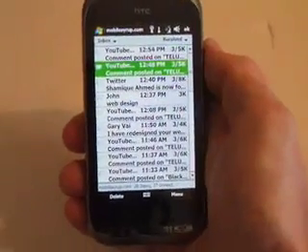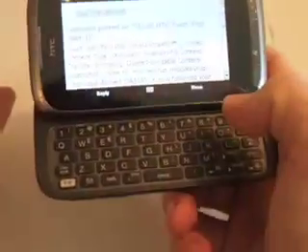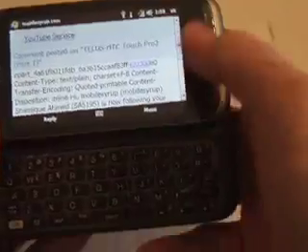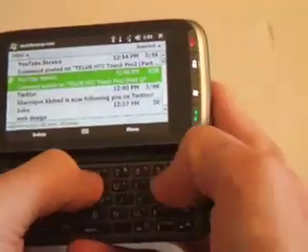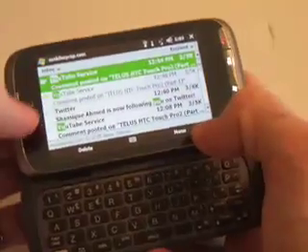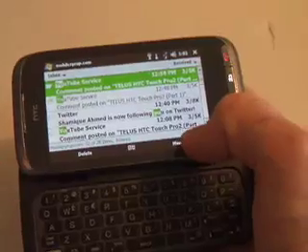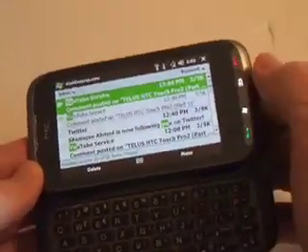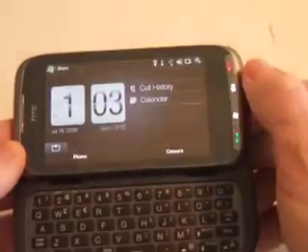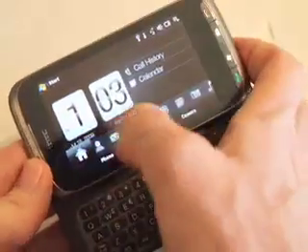When you have a message you want, all you have to do is tap on it and it brings it right up — really easy to respond to. If you're looking for a specific email, you can simply type in and it brings up all the people in your contacts or any emails that match the letters you use. Windows Mobile 6.1.